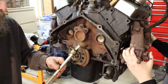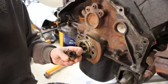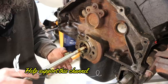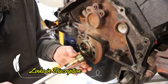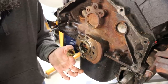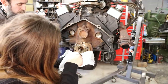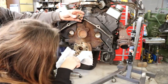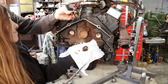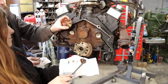There we go. Pilot bushing removed with bread. Isn't that a slick trick? If you don't have a slide hammer or anything like that, and you have a few pieces of bread and a shaft that fits into that bore relatively snug and a hammer, you can remove the pilot bushing with nothing more than bread. Sometimes it takes quite a bit of bread depending on how big the hole is. The bigger the surface area on the back of the bushing, the better it works, because the bread has nowhere to go and it forces the bushing out of the bore.